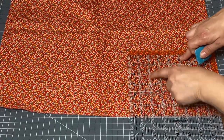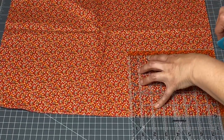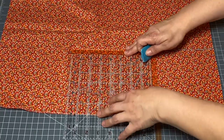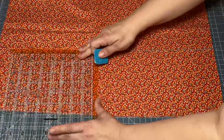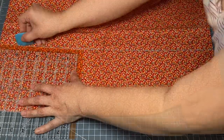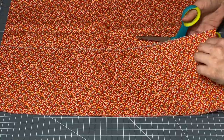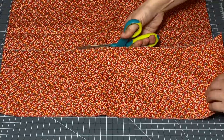Next I'm going to measure out six inches for my dog skirt and mark that across the fabric here. I have my fabric doubled over so I have plenty of length.